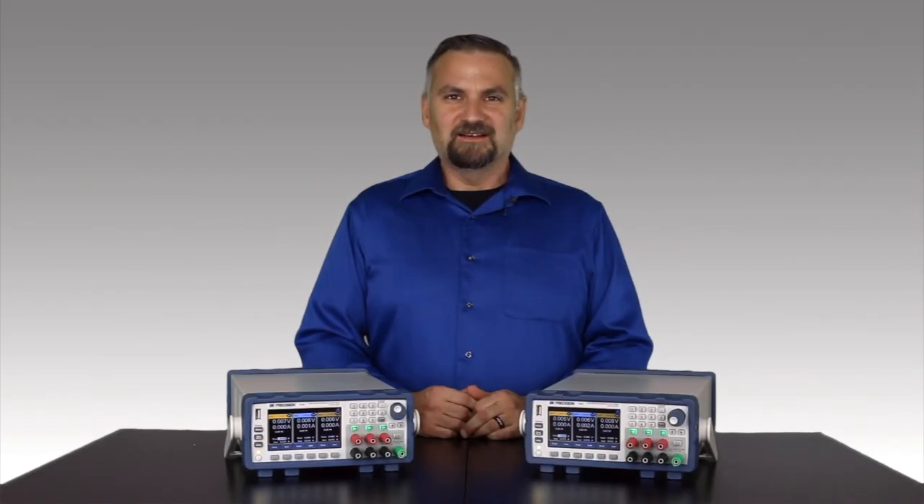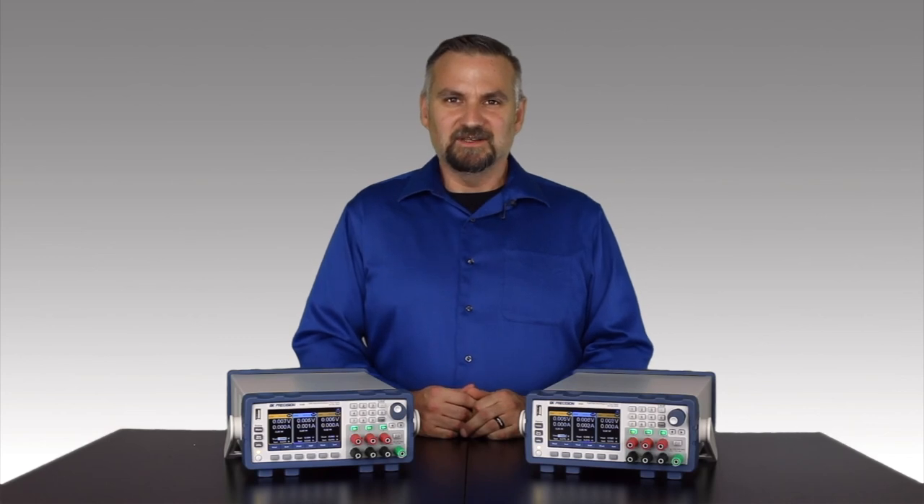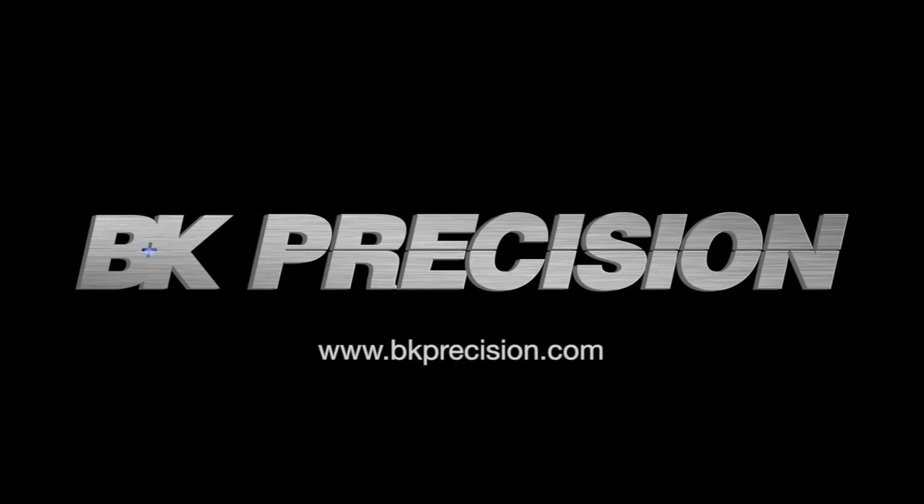This is only a quick look at a few of the features this series has to offer. Learn more about other features like built-in protections and series parallel operation in the datasheet linked below, or visit BKPrecision.com.